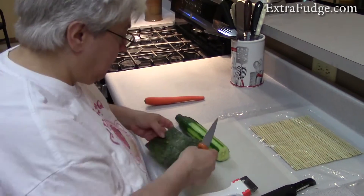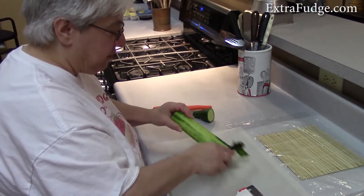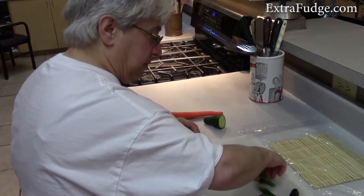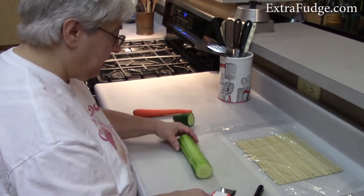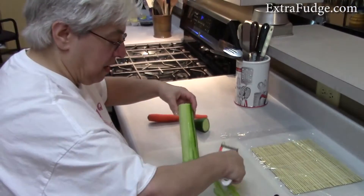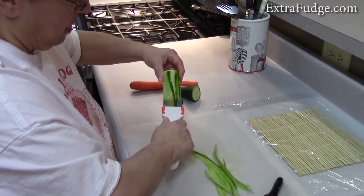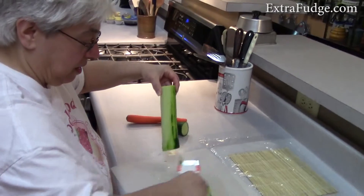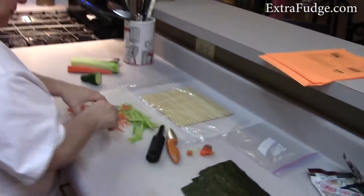Let's cut the cucumber to the size of the nori so the strips are exactly the size of the roll. We'll just take a little bit off the edge — though the green on the cucumber doesn't bother me, I kind of like the color. We really recommend getting a julienne peeler; it makes it so much easier unless you're a master chef slicer.